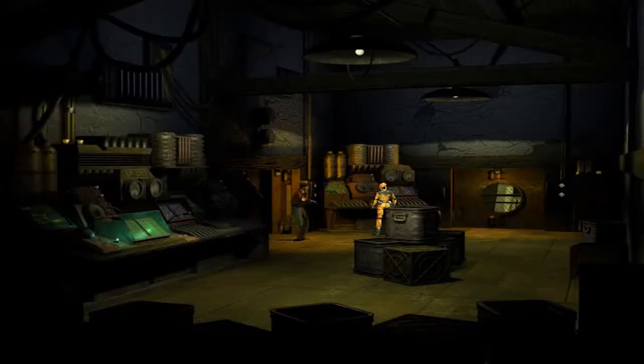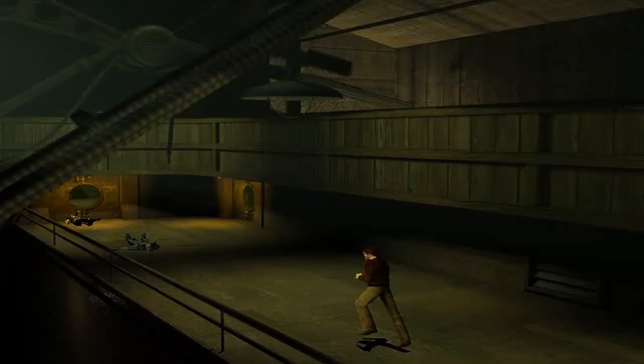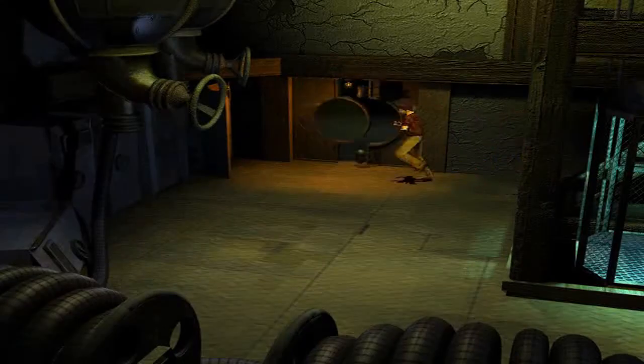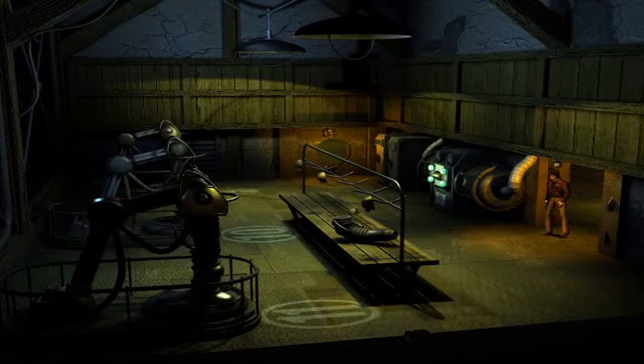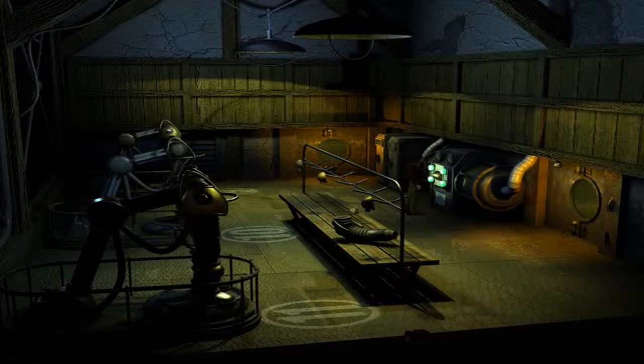Oh, I think I've gone the wrong way. Shit. This way? I am so lost. Walking's easier. There you go. Take the... this must be the fuse for the main elevator. Take it.